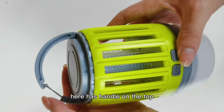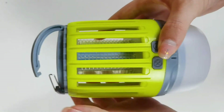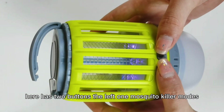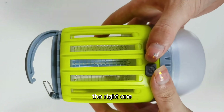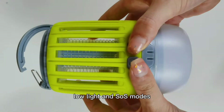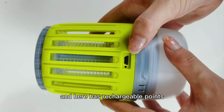Here has a handle on the top and it can be used like a hook. Here has two buttons. The left one is Mosquito Killer mode. The right one controls High light, Low light, and SOS mode. And here has rechargeable points.